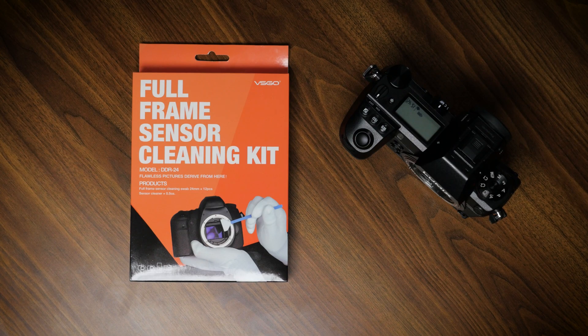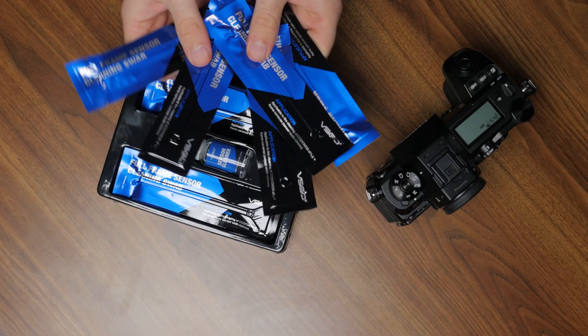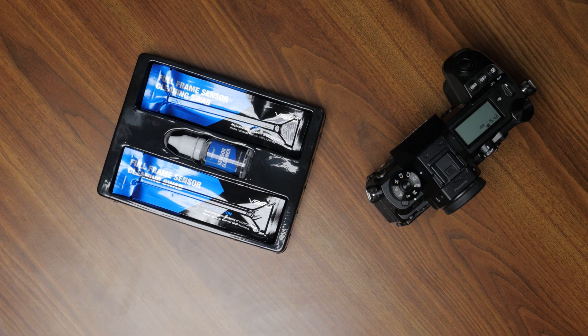I picked up this cleaning kit from VSGO off Amazon — I got the full frame sensor cleaning kit because this camera has a full frame sensor. There are other sensor size cleaning kits, so it's important to get the right size kit because the swabs are included at different dimensions specifically for the sensor size. Now let's give this a go. What could possibly go wrong?